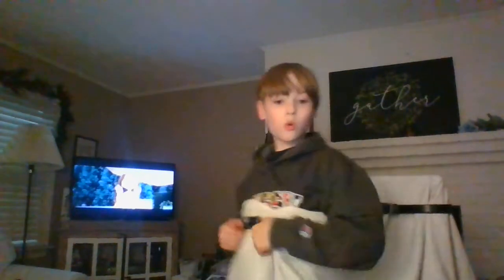Hey guys, I'm back. If you watch the end of the video I'll show you how I made all these costumes, including this horse's backside. It's actually pretty cool how I made it, so if you guys want to see the end, stay tuned - it's really cool. That's how you make it.